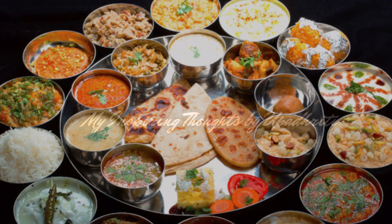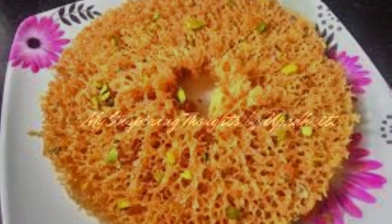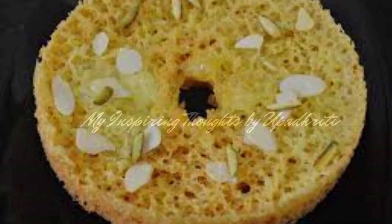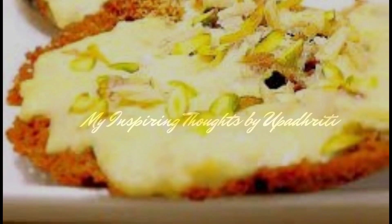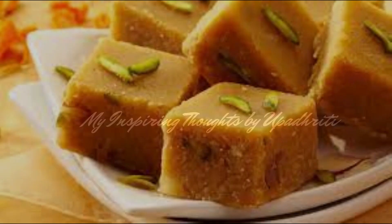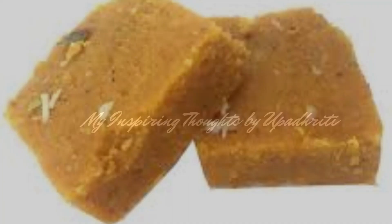To complete the Thali are the mithais. Ghevar, an authentic Rajasthani sweet dish, is a disc-shaped dessert usually served with delicious toppings like rabdi, malai, mawa and many more. Dil kushar or mohan tal is a soft and chewy mitai which will make you fall in love with sweets.